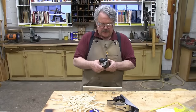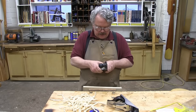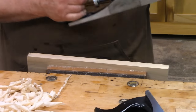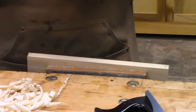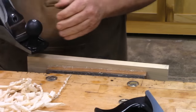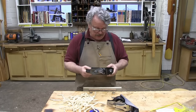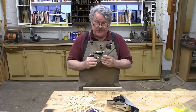Now let's adjust the cut on the Central Forge plane. Looks like the iron is buried. It's just barely protruding. It did nothing but scrape. Let's give it a little bit more protrusion. Now it's doing nothing but scraping, and not a very good job of scraping. So this is going to take some serious tuning.